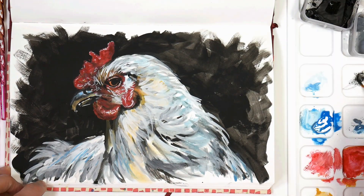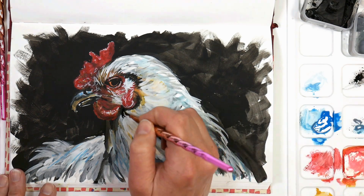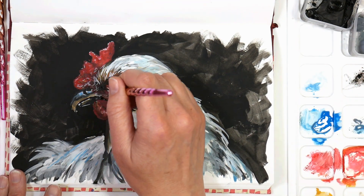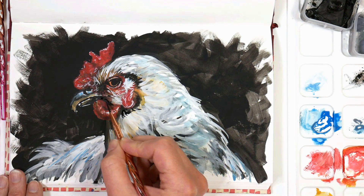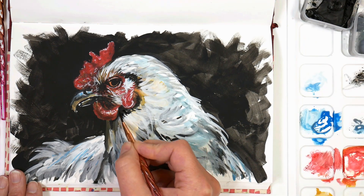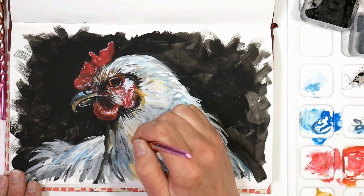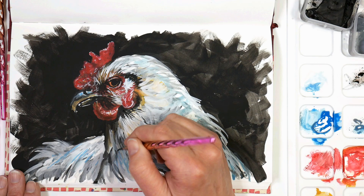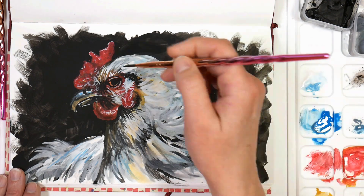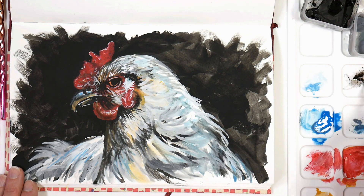I'm zooming in a little bit here while I work on the detail. This is actually a pretty easy piece — I usually go for something a little more challenging for Sketchbook Sunday, but I also go with what I want to paint today, and by golly I wanted to paint a chicken. Sometimes it's fun just to paint something you know you're going to enjoy. When I saw this photograph I was just like, yeah, I want to paint that chicken — she's so handsome.